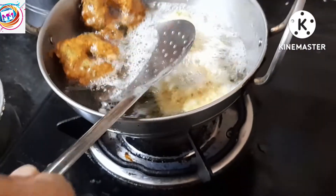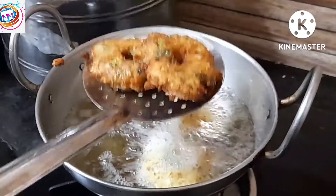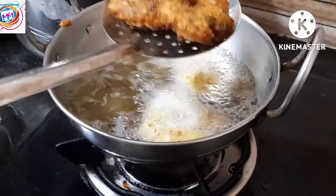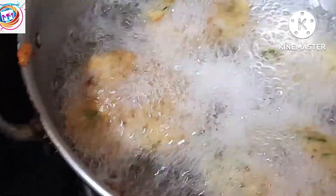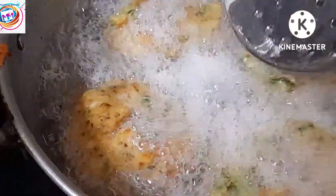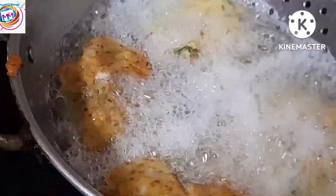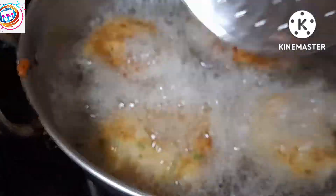Let's try this and it's very good. You can try it too. It's crispy and it's very good. Now it is deep-fried and this is how it is cooked.